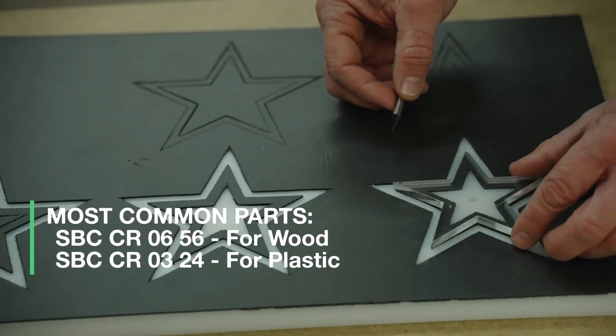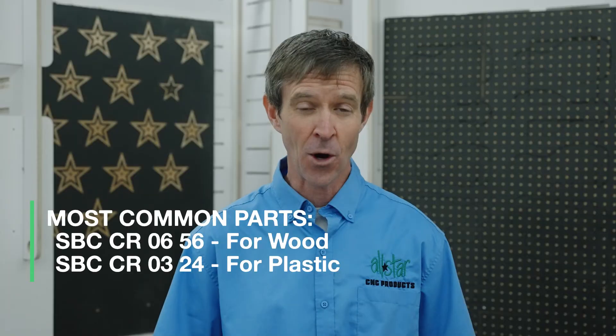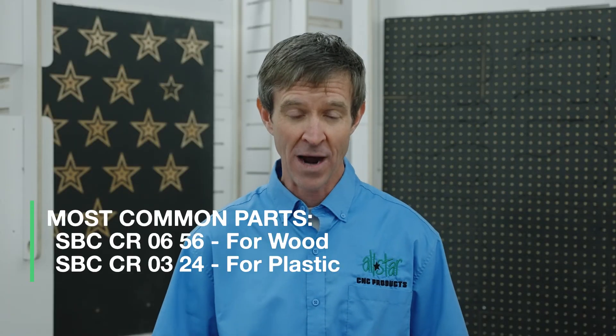The best way to get more parts in less time for those really small parts is using that cover gasket material to make a dedicated fixture. So let AllStar help you to hold it better, cut it better, and profit better.